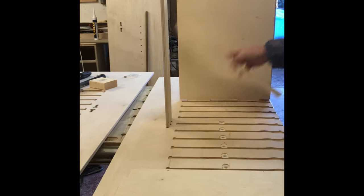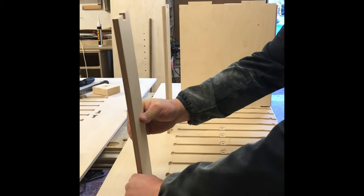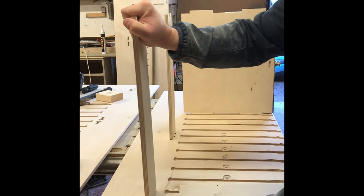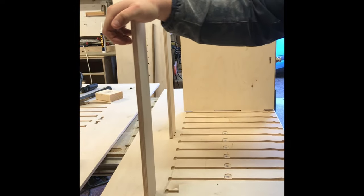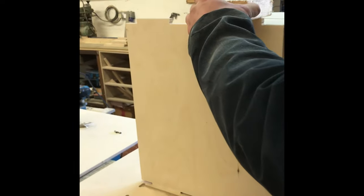Two backstays in a 1500mm unit and only one backstay in a 1200mm. These will all be a snug fit. Finally the top, which has two fixings. This is a flat top unit, but on a standard top unit you'll have a top plinth, and that's what these two fixings are for. Some parts, while on a slow fit, may just want a little tap to get into location.